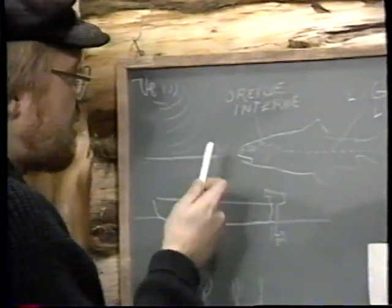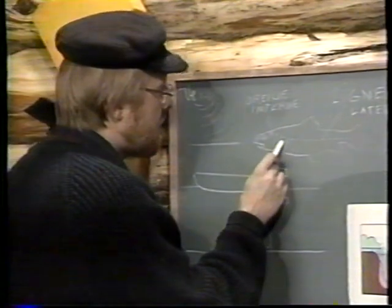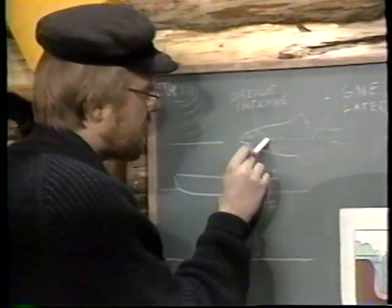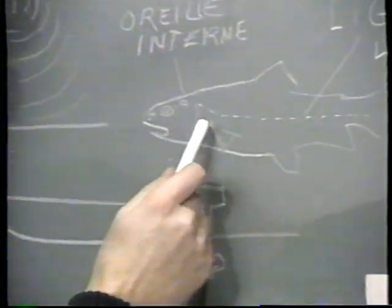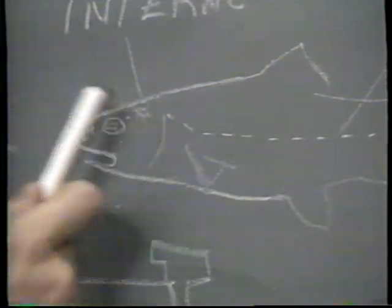Certains poissons auraient en effet cette propriété d'émettre des sons, particulièrement la barbue, qui avec ses nageoires, à cause des épines à l'extrémité, arrive à faire une espèce de bruit de frottement. Il y a aussi le malachigan, qu'on appelle le poisson tambour, qui fait un genre de tam-tam. Les sons qui sont détectés sont bien sûr assez vastes : du moteur hors-bord qui émet ses vibrations se reflétant sur le fond de l'eau, jusqu'à l'insecte qui se dépose à la surface et qui fait un tout petit floc.